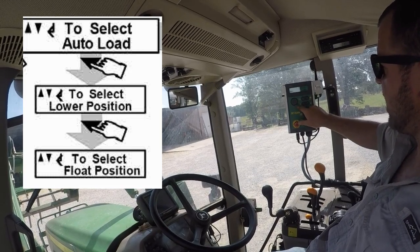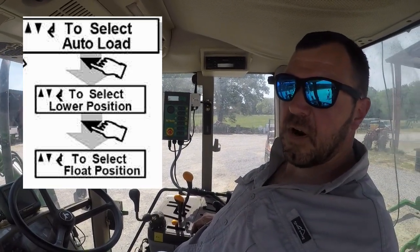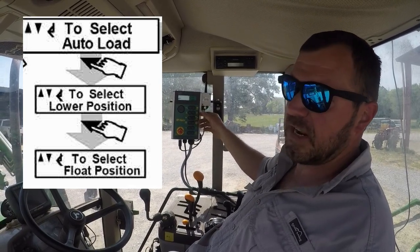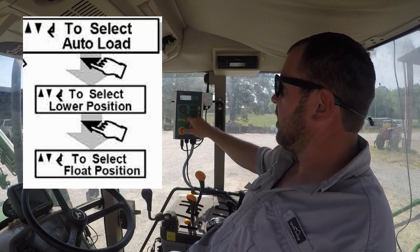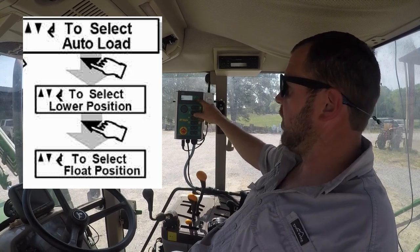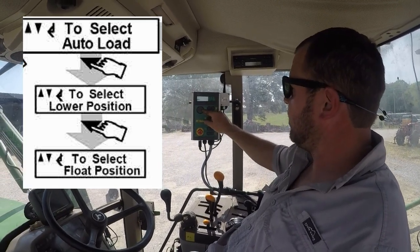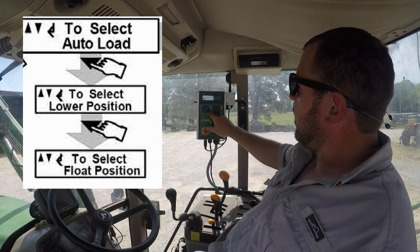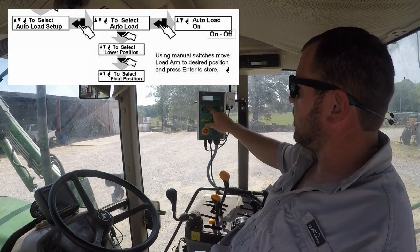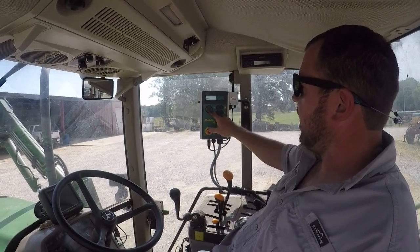Then we have a float position. This is basically when you're going through the field — you set your float position about a foot off the ground so you're not dragging bales on the ground. Same thing — you hit enter and it's going to be around 2.3 to 2.4 volts at 12 inches off the ground. Once you get that done, hit your enter button and it's set. You can turn auto load off and on just like continuous cycle. We're going to leave it on and hit escape to get out of that menu.